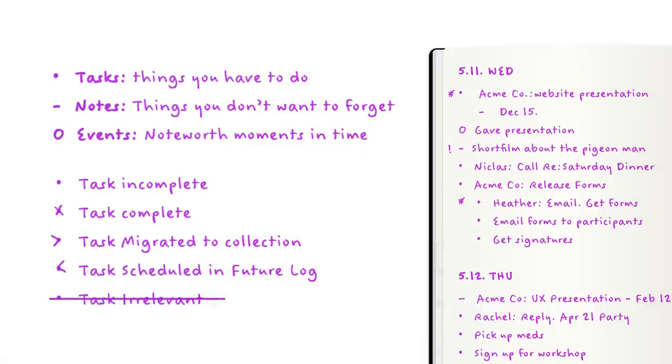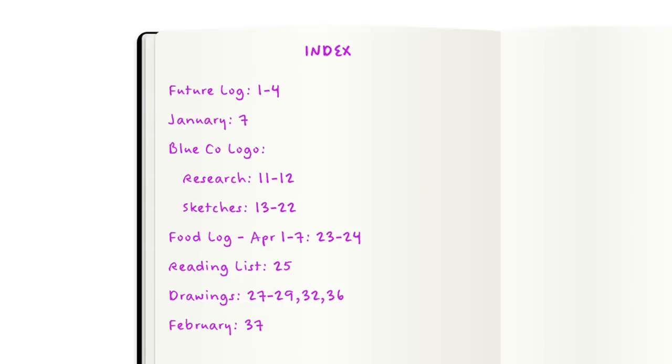You don't have to follow the rules of these basic things either. Yes, they're the main building blocks, but if you find that something doesn't quite vibe with you, you can just take it out and make it work in a way that works for you. That is the core philosophy of bullet journaling. So first we have the bullet, which is kind of like a checkbox but with more options. Next we have the index, which is basically a table of contents — you write down the page number and what's on that page.